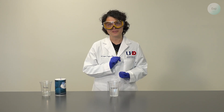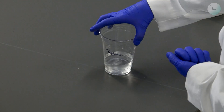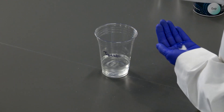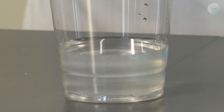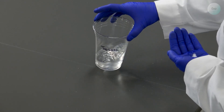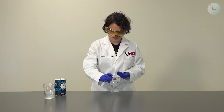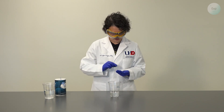Now let's do the same thing with the tap water to see how it works. This is our polymer that was soaked in tap water. We add some salt to it and notice where the salt grains are falling. Just like before, we start seeing our polymer release some of the water.